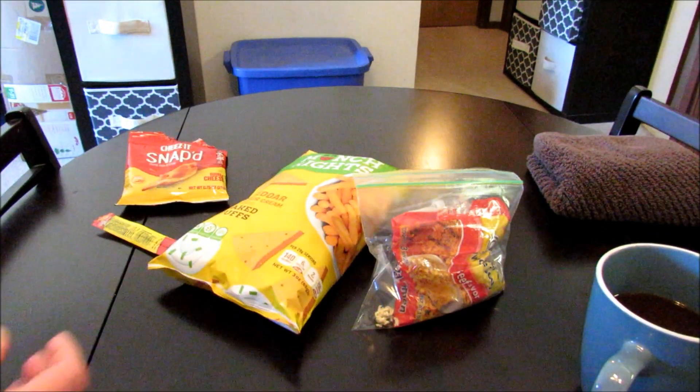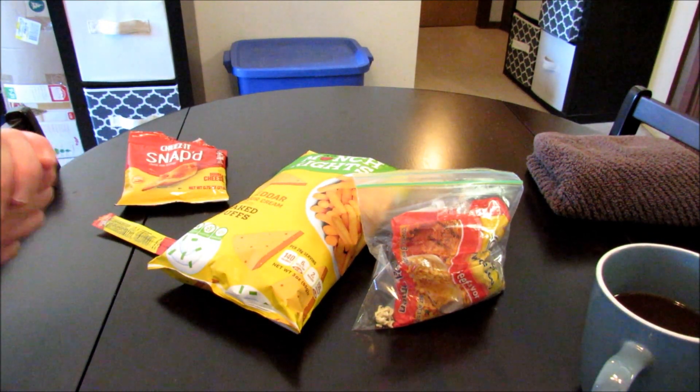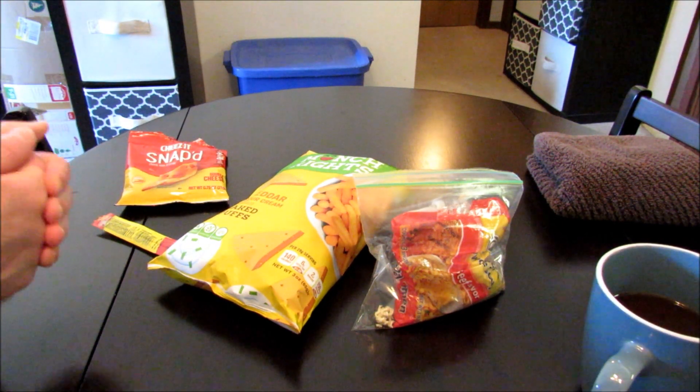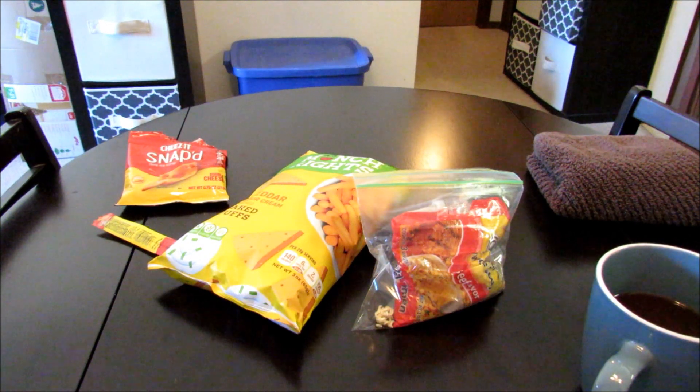I had never heard of these up until about three to four days ago — Cheddar and Sour Cream. I would imagine that's going to mix pretty well with the flavor of the Cheez-Its. I'll give it a shot and find out anyway. Now I say this in every one of my taste test videos: I'm not going to give you a step-by-step on how to make this thing. If you watch my channel much you know how to make these already. I'm just going to go ahead and get this thing made up and give it a shot.